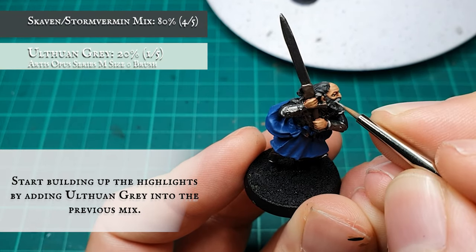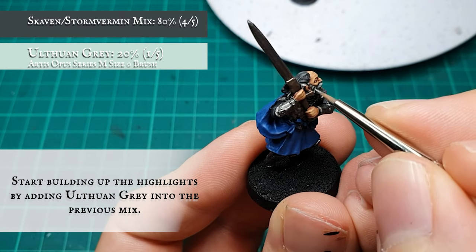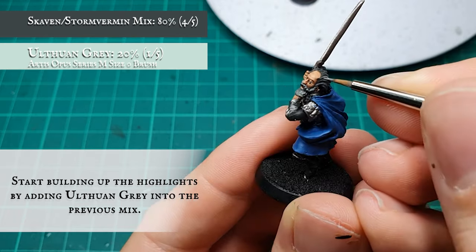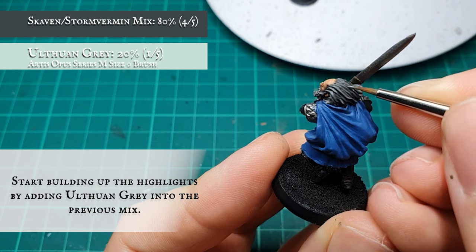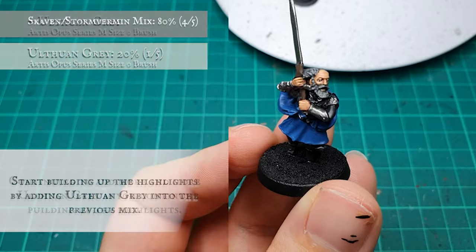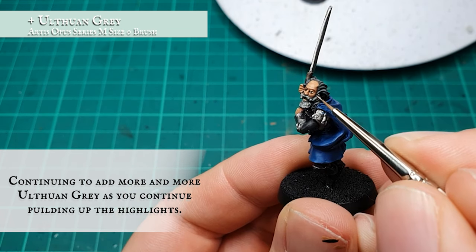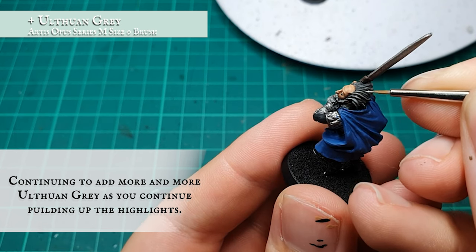Continue building up the layers gradually with additions of Ulthuan Grey in the mix with each pass, focusing on the more pronounced areas of hair and working down towards the edge of the beard and moustache. My mix here started at a 4-to-1 ratio split in favour of the previous layer mix, then finished at a 3-to-1 ratio split as I continued building up the flow and detail of the hair. Ulthuan Grey has a very slight blue tinge to it, so it will complement the overall tones of the model in a very subtle way.